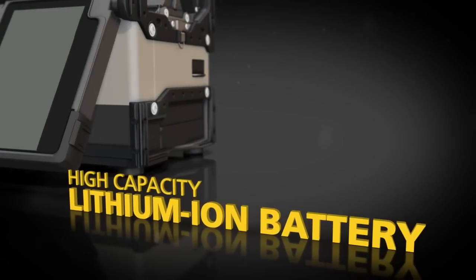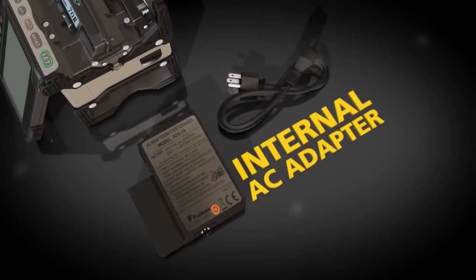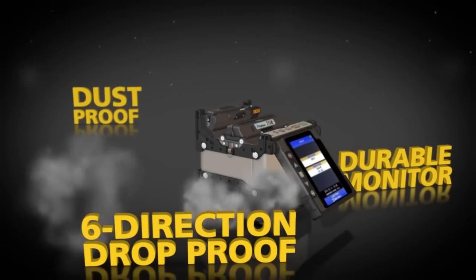The high-capacity lithium-ion battery provides power for up to 110 splices with each full charge. Recharging is easy with the internal AC adapter.